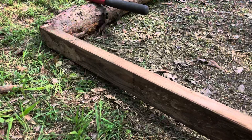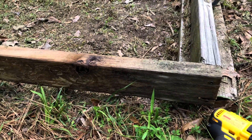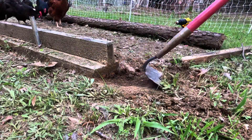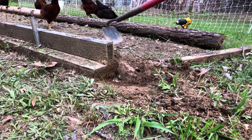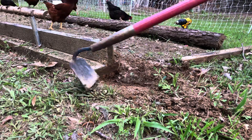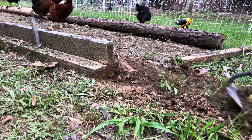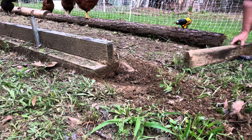I went ahead and attached these boards to this side so I knew what I was doing, and now I'm going to go to the other side. There is an ant bed here and I have over the last two days really dug it up and tried to get them to vacate the area, but there's still a lot of ants here. So I'm going to be really careful while working over here and hope that I don't get bit.